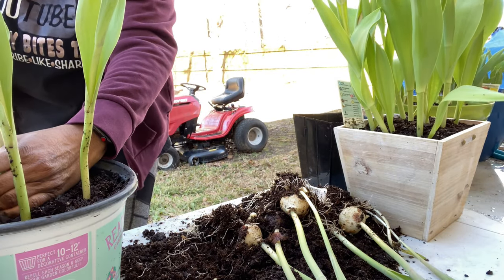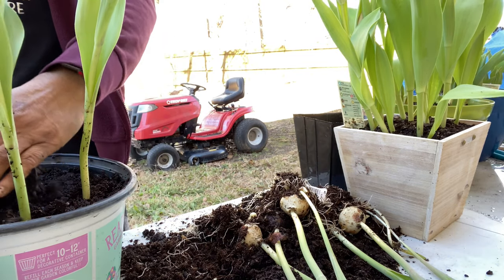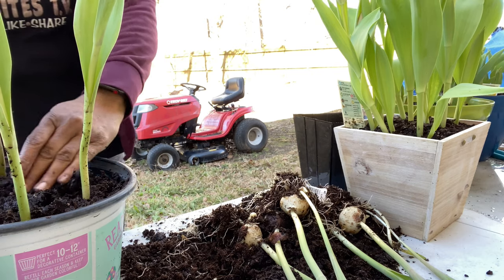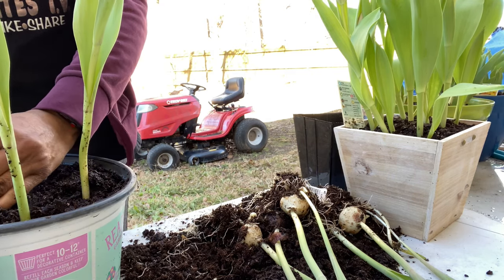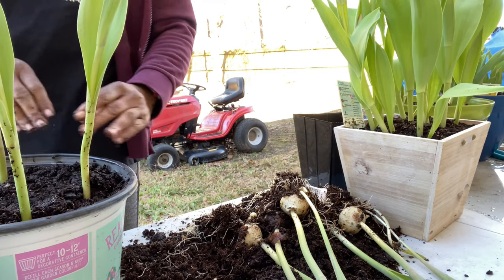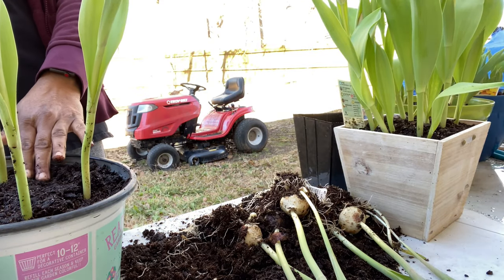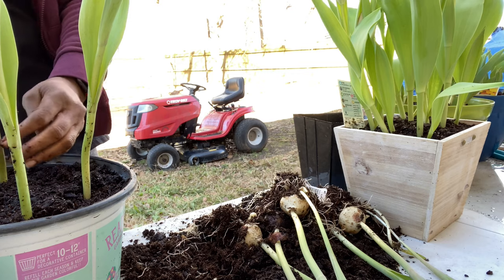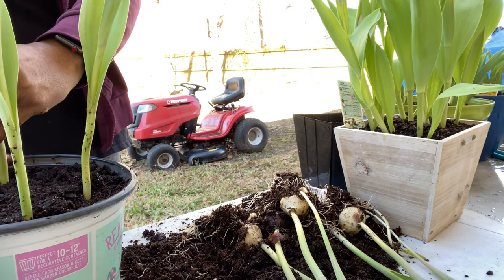Make sure your tulips get plenty of sun — they need about six hours of sun. They can have more, but at a minimum get it for six hours. I'm gonna do five, maybe stay with four, in case some more want to sprout up in there.